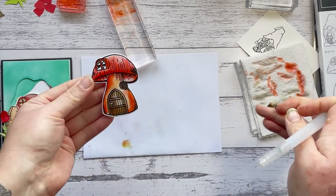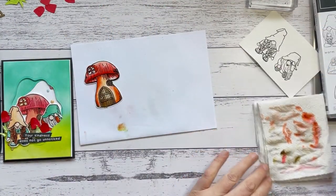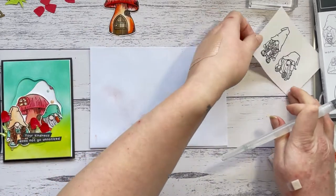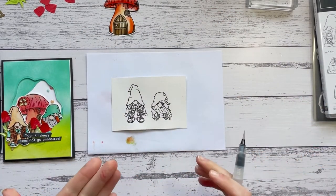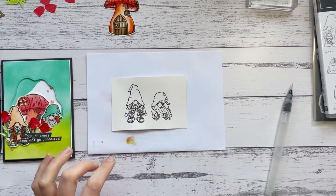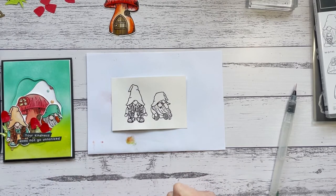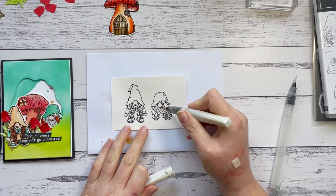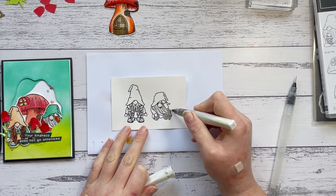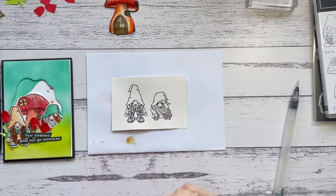I'm going to bring in my little gnomes now and keep the video running but put it on a bit of speed so you can watch me watercolor. If you can't see the colors I'm using, head over to the PDF or purchase it for a better look. I'm just using Wink of Stella on his beard — it gives it a bit of a gray tone. Enjoy watching the coloring!